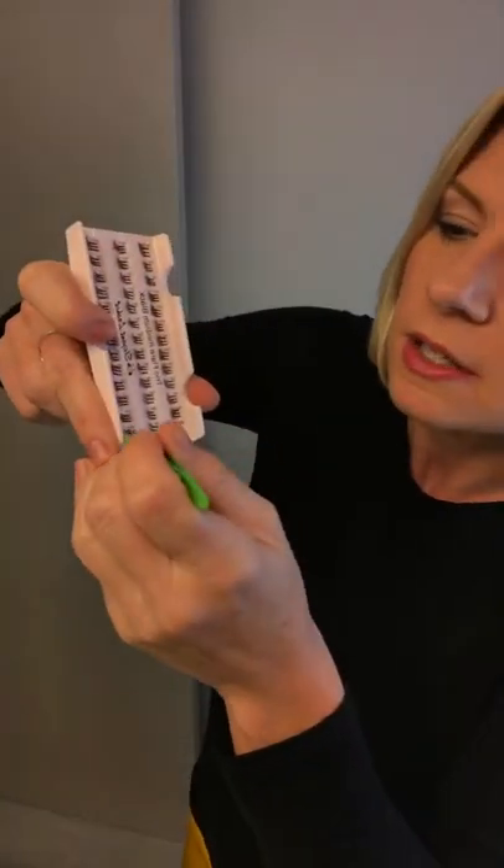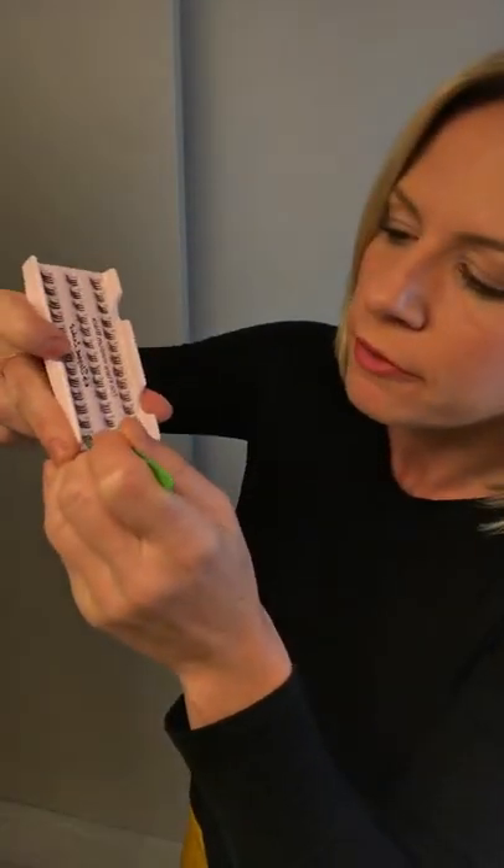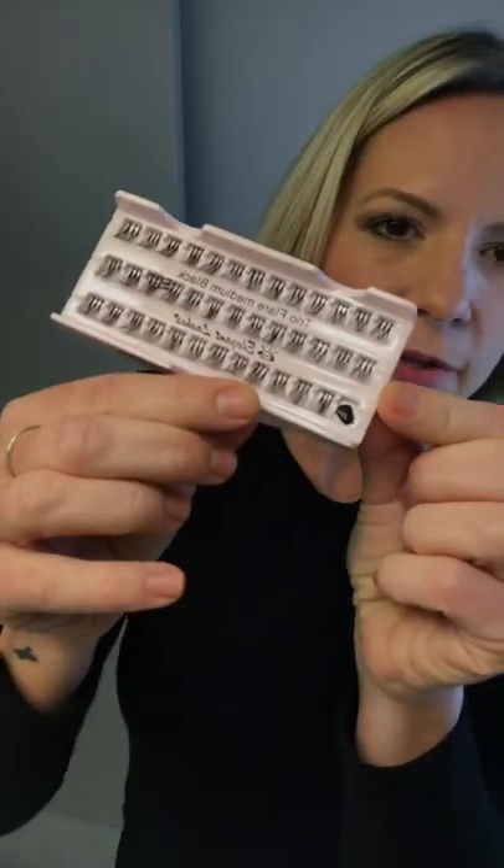I already have my makeup done. If I'm doing eyeliner, I put that on first. I do my makeup and then just one coat of mascara. So I'm just going to curl my lashes now. What I like to do is take my tweezers and pull one of the lashes off the tray so I have that little pocket open — that's where I'm going to put my glue. And that just speeds everything up because everything is right there. I put just a little bit of glue in there — that's about how much you need.